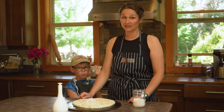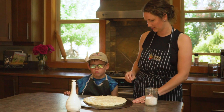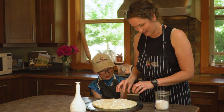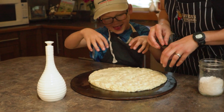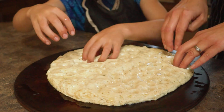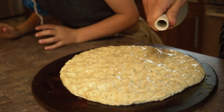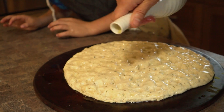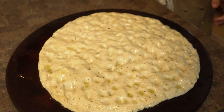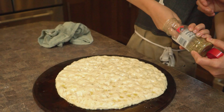Our dough has had about 20 minutes to rise — it doesn't get huge, but it's good to let it rest. This is the fun part of focaccia bread: make sure you have clean hands and make a bunch of little indents on the top. Then drizzle the top with a little more oil, sprinkle with coarse salt — in this case I'm using Maldon salt — and use whatever herbs you love.